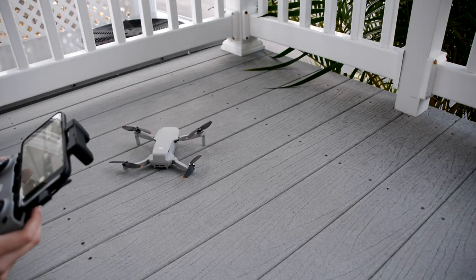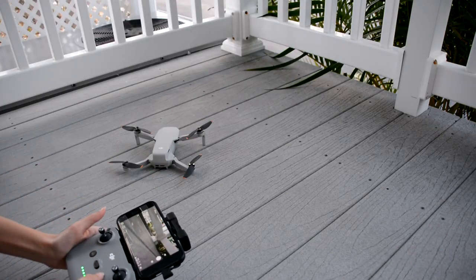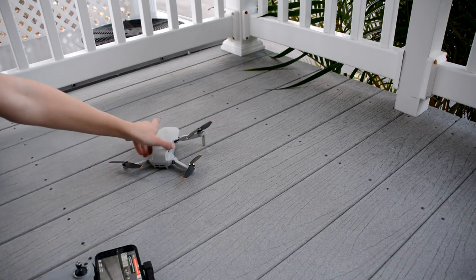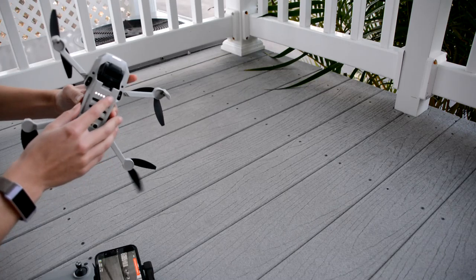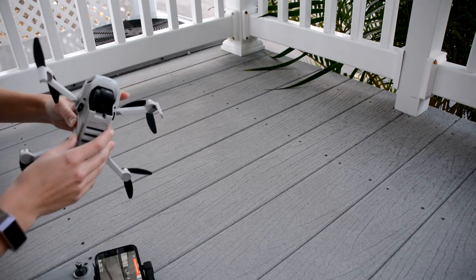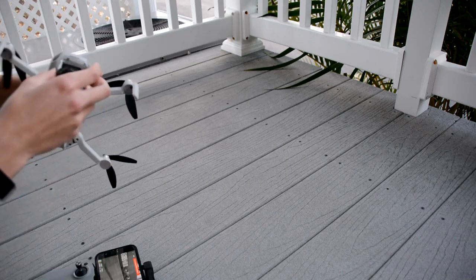If your GPS is calibrated correctly, this drone has a great feature where it pauses above the ground when you are approaching it for a landing and engages a landing sequence. This was especially helpful for me being a beginner at flying drones because it takes away the stress of having to execute a perfectly smooth landing.